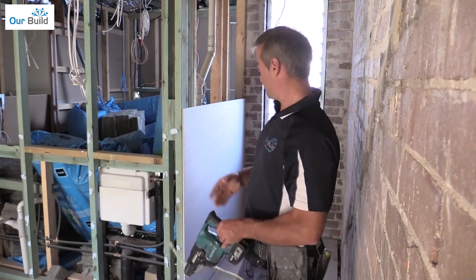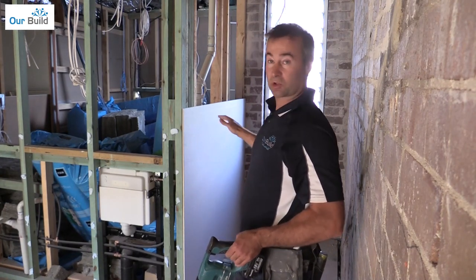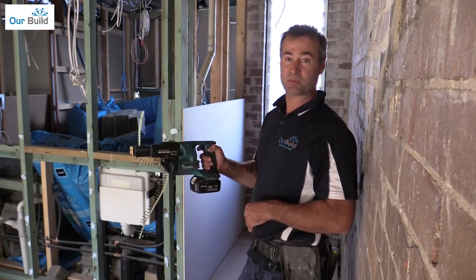We've got our board up off the ground, 10mm on blocks. We've got it glued up, the board's on the wall, we've marked out where our studs are, so we're pretty much good to screw it off.